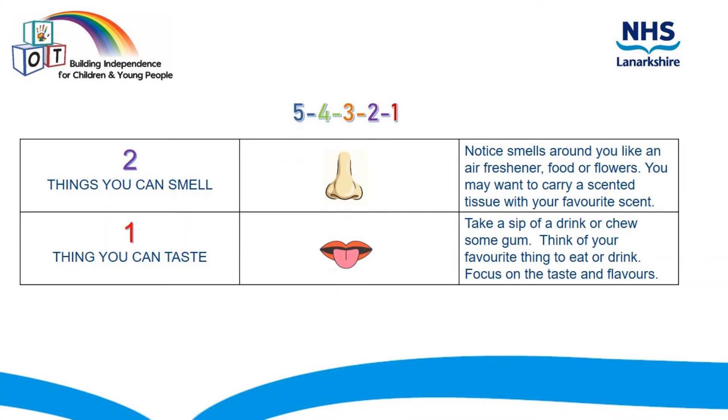Now, see how many things you can smell — two different things. Notice the smells around you like an air freshener, food, or flowers. You may even want to carry a scented tissue around with you with your favourite scent on it.